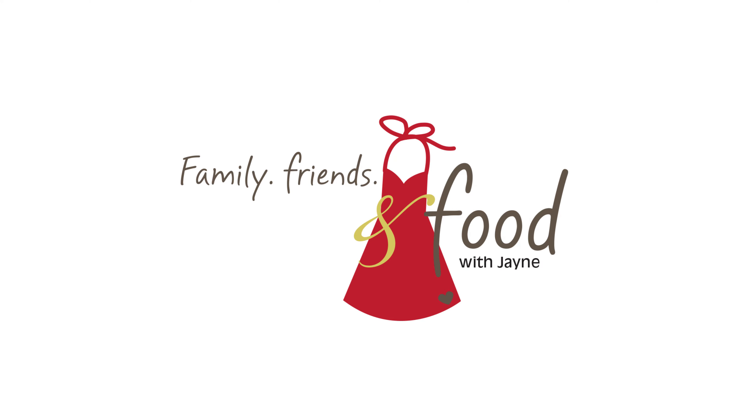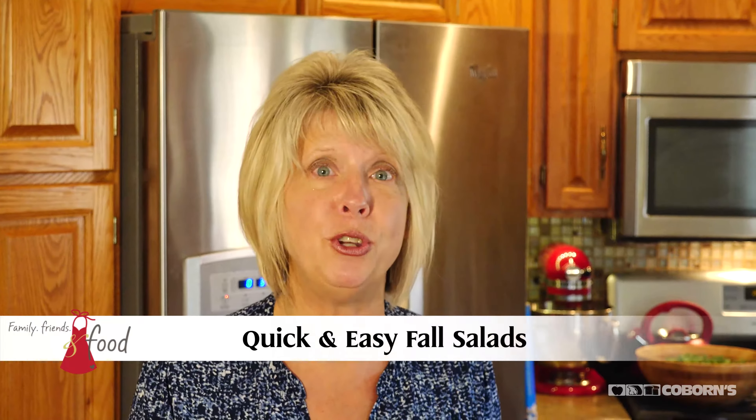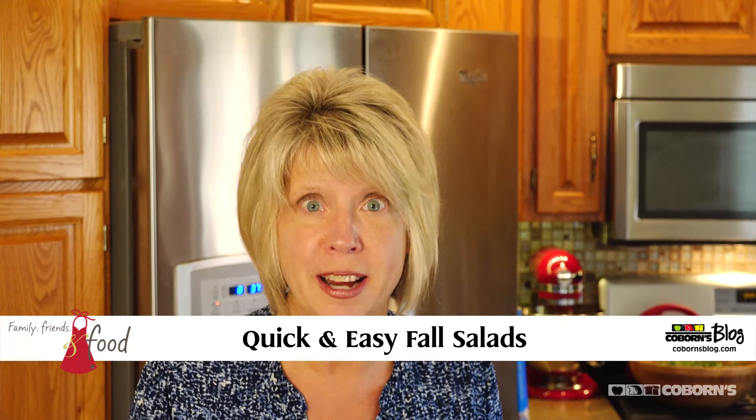Hi, this is Jane at Coburns. Welcome to my kitchen. Fall is upon us and I love salads — I've got a couple fall-ish type salads that I want to show you. So that's what we're going to do next.